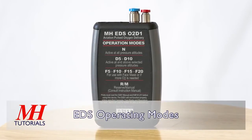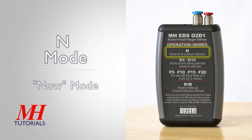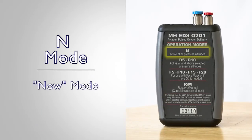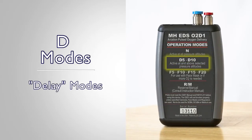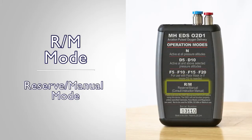The Mountain High EDS Pulse Demand Oxygen System has four modes of operation: N or Now Mode; D5 and D10, the Delay Modes; F5, F10, F15, and F20, the Face Mask Modes; and the Reserve/Manual Mode.